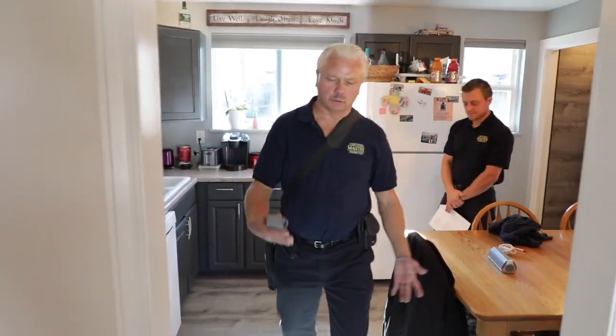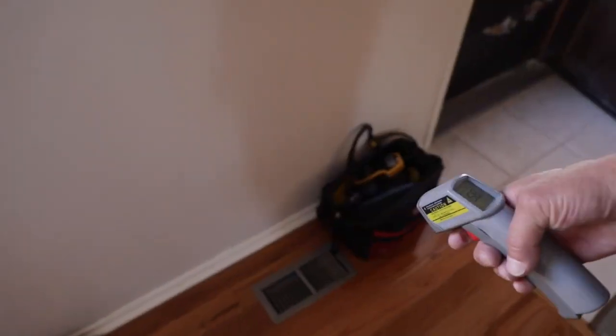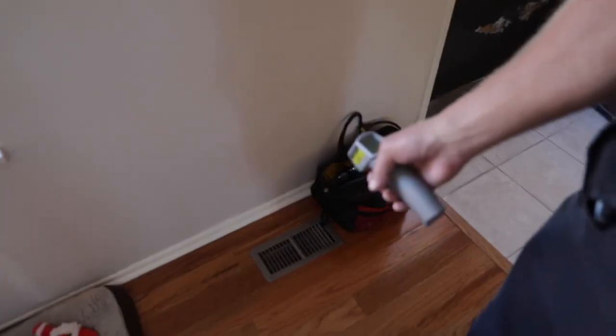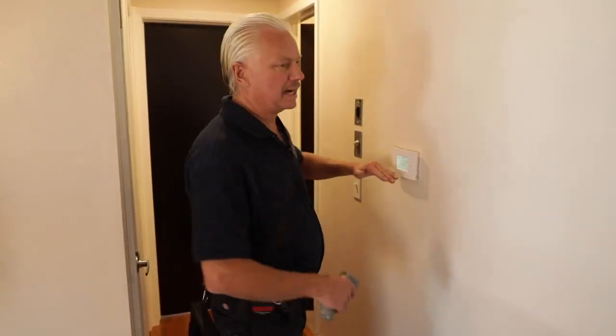After we've run the air conditioner for about 20 minutes, we're going to check our return air and then check one of our supply registers. We want to see a 13 to 16 degree differential, and we document in our report what it is. If the temperature is close to that 65 or 70 degree mark, we'll also put a note in our report that due to exterior temperatures, cooling efficiency could not be fully tested, because the air conditioner doesn't have to work very hard on a cooler day. But if you check the differentials at your lines at the compressor, you'll have a pretty good idea if it's functioning properly. Then go back to the thermostat and turn off the air conditioner or set it back to where they had it.